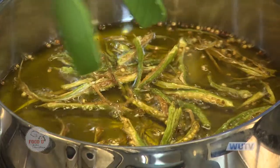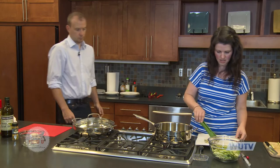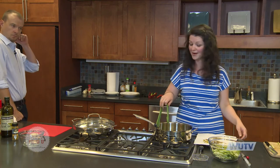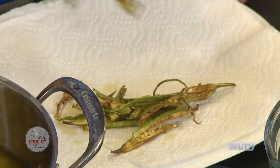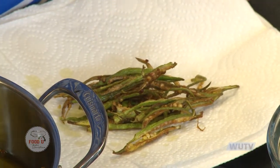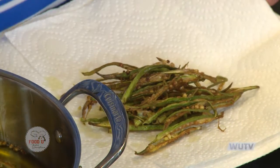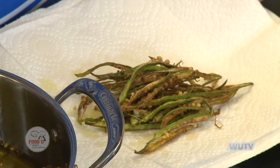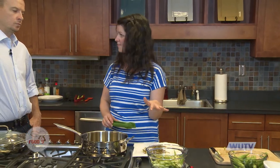These are turning nice and brown, so I'm going to pull them out with tongs onto my paper towel-covered plate to drain. You can see it really shrinks down compared to the cup of raw okra we put in the oil. I'm going to keep frying the okra in batches. We're going to take a quick break, and when we come back, Gabe's going to teach us how to make salmon.